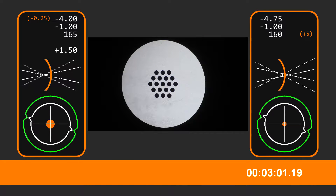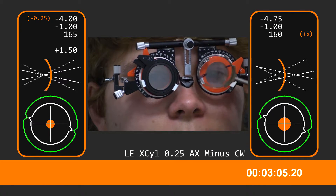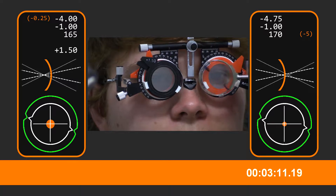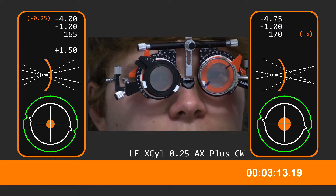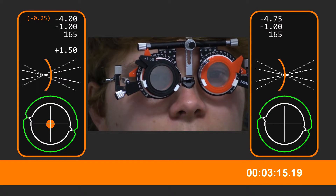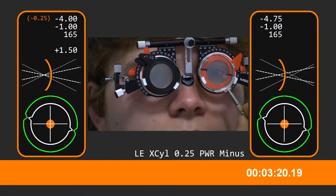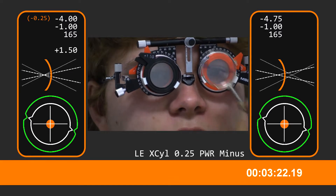And we'll have a look at those spots there. Which of these is clearer, first one or second one? First. Second. First one. Second. First. And these two — first one or second? First. Second. First. Not much in it, is it? No, not much.